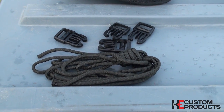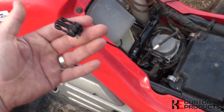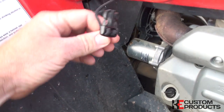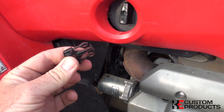Each tank utility bag comes with four individual paracord lanyards and buckles. You simply attach these to the frame of your bike — you'll have two rear-facing lanyards and buckles and two forward-facing lanyards and buckles. These secure the wings of the bag so that if you're travelling at high speeds, they don't flap around.